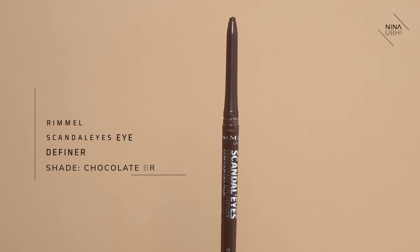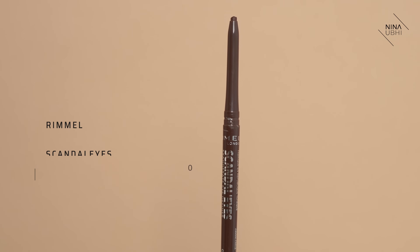The next tip is using a dark brown eye pencil on your upper lash line but tight-lining. This makes all the difference because if you don't want to wear eyeliner, don't want a full-on wing, but you still want to enhance your eyes without it looking obvious, this is what I would suggest. You want to use a pencil which is very easy to transfer onto the lid — more of a soft pencil. The one I'm using is the Rommel Scandal Eyes Exaggerate Eye Definer in Chocolate Brown 002.